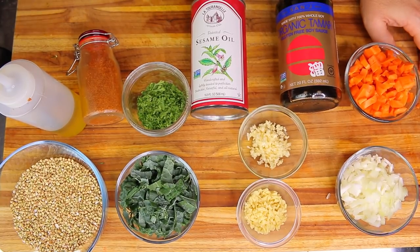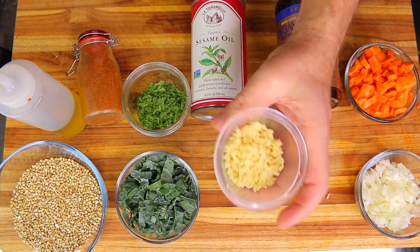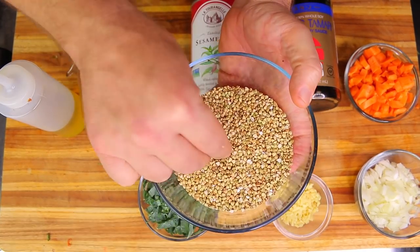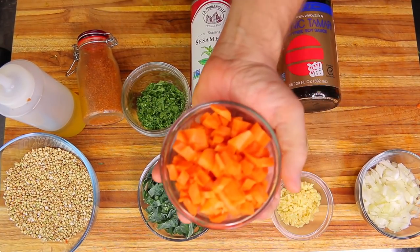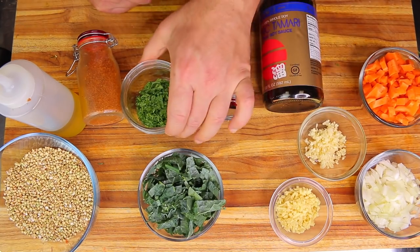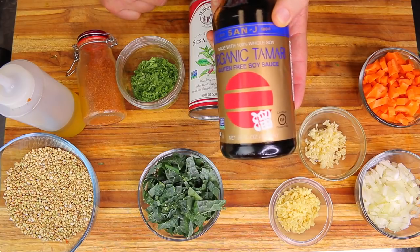These are the ingredients for this recipe: one diced white onion, about half a cup; about two tablespoons of minced fresh ginger; one cup of shredded kale; one cup of whole buckwheat seeds; about half a cup of diced carrots; and about four cloves of finely minced fresh garlic.